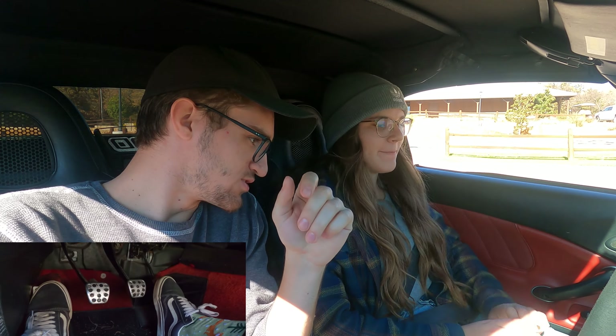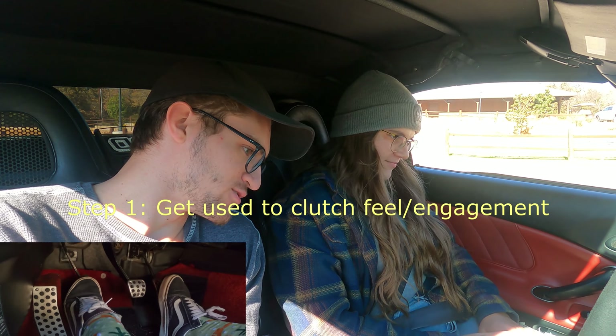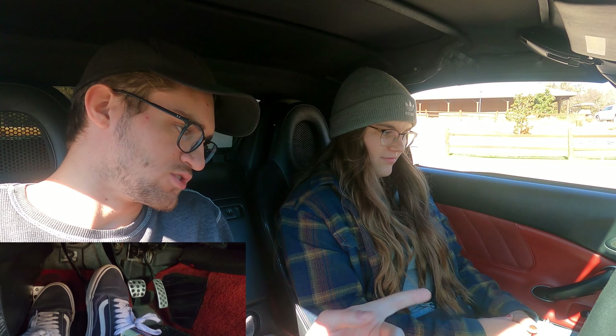Alrighty, so just to get started go ahead and familiarize yourself with how the clutch feels. Push it in all the way — that far left pedal. You might need to scoot the seat forward. Push the clutch in all the way, make sure you know how it feels. Use your left foot only, because you're going to need the right foot for gas.